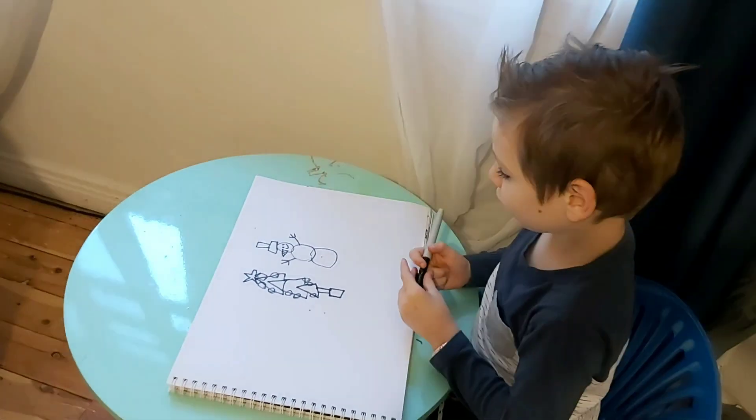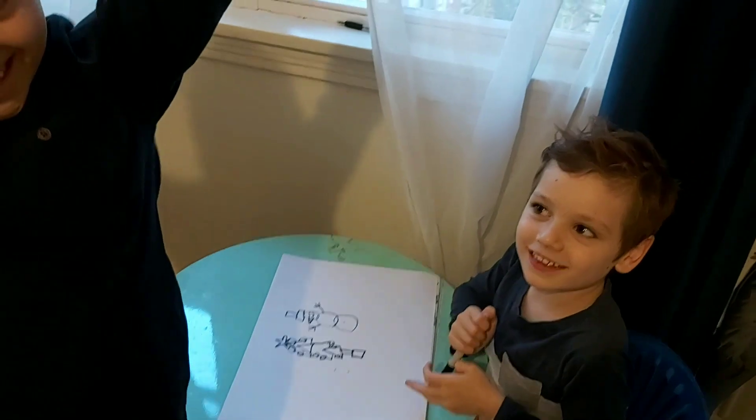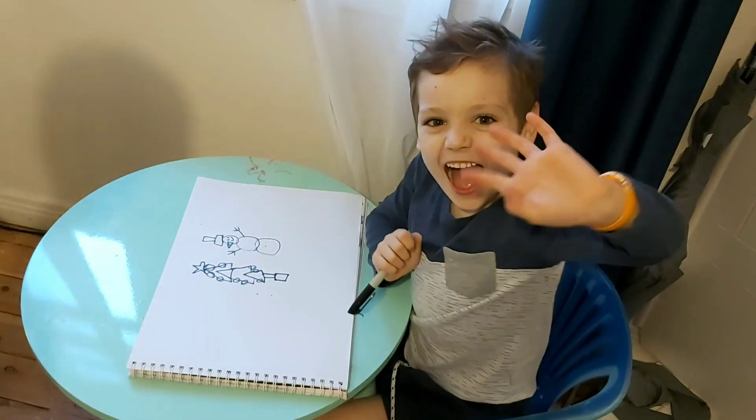And that's how you draw one. Wonderful! Please subscribe and like, and bye bye!